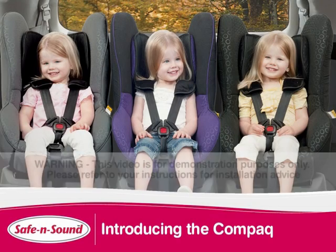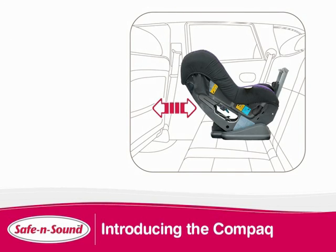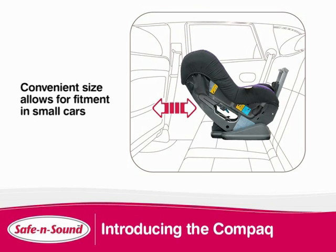The Safe and Sound Compact's narrow design is perfect for growing families who need to accommodate three children across the back seat. Its compact rear facing and stall depth allows for fitment in small cars where the front seats are in close proximity to the back.